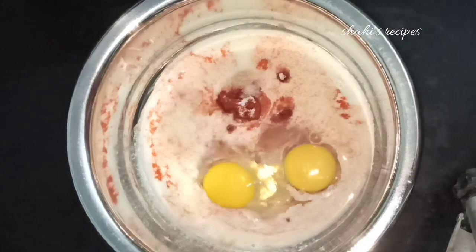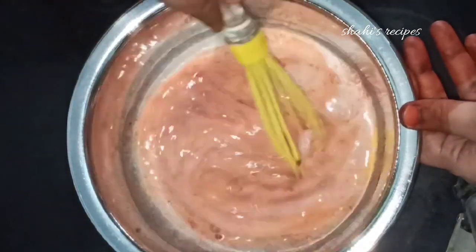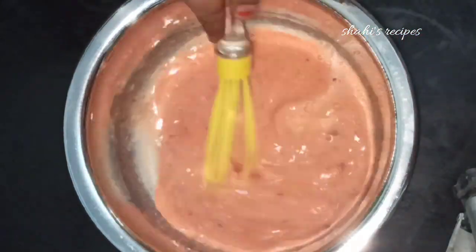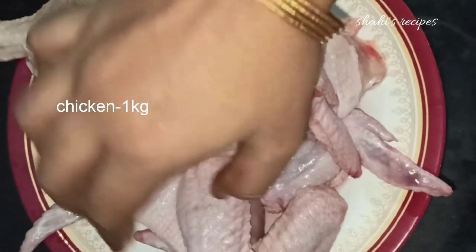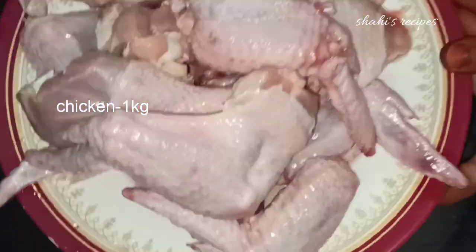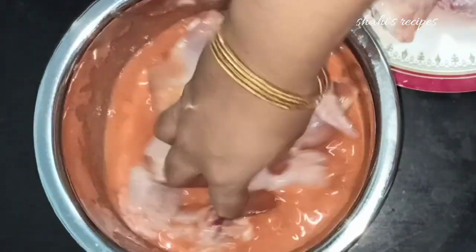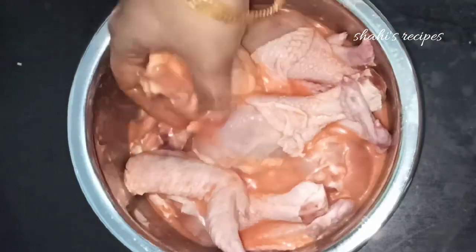After marination, let's whisk it for 2 minutes. Now add 1 kg of chicken. This style of chicken is very good. Add the chicken to the marinade — at least 4 hours makes the chicken soft and juicy. Put it in the fridge.